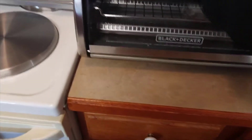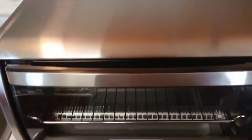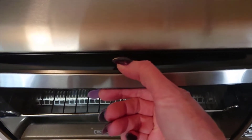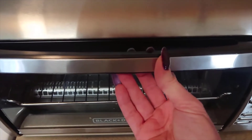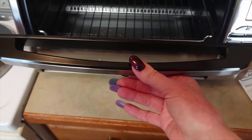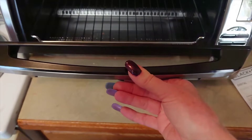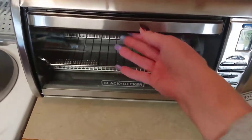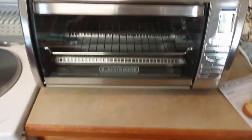Another thing — when you use this toaster, be careful: there's a metal plate behind the handle. So you need to grab the handle as such instead of putting your hand behind there. So if you've got young kids, I think I'd keep them away from the toaster just like you would the oven, because it is an oven.